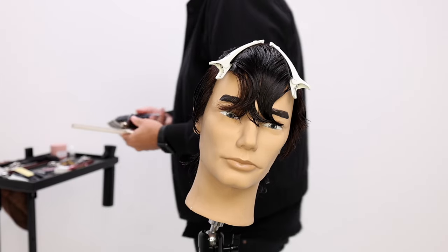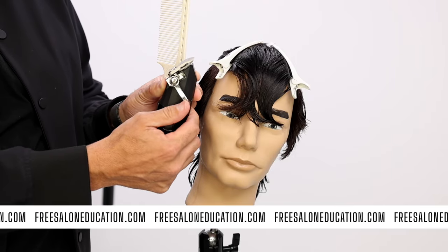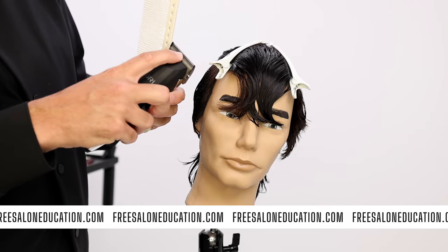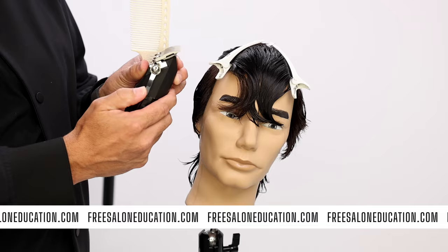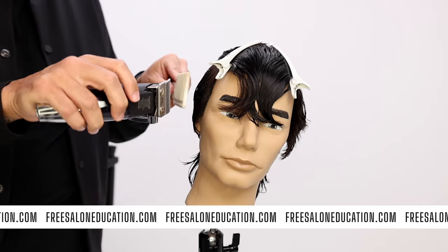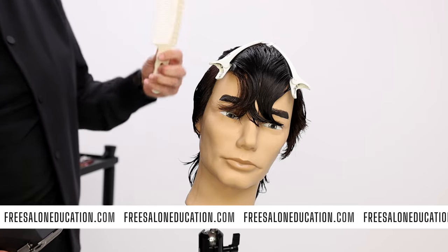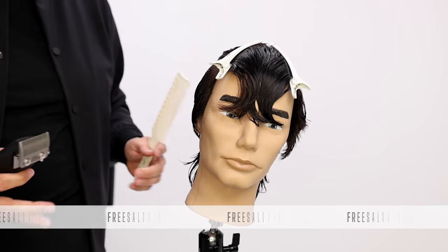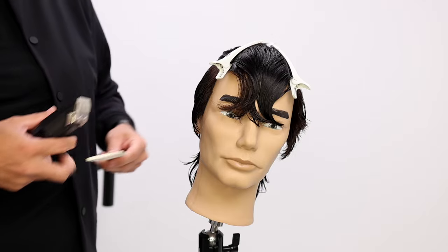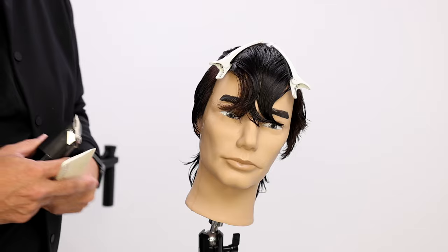Whenever I work clipper over comb, I like to have the clipper at the fully closed position — so the blade, the guard of the blade, which is this top part here, the blade is here underneath. I like the guard to be as close to the edge of the blade as possible so that the clipper is as close to the comb as possible, so I get a nice clean cut. But if you're just starting out, you may wanna crank that up just a couple of clicks so that you're a little bit further away from the comb, just to give yourself a little bit of grace as you're coming through it. That's really just a personal preference.